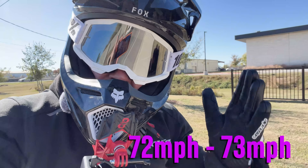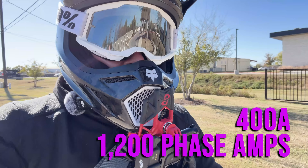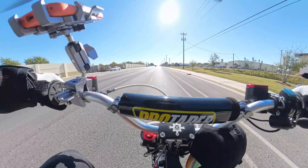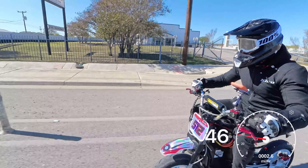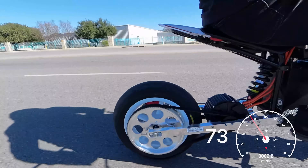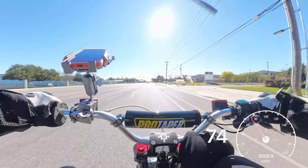We got up to 72, 73 miles an hour at 200 battery amps. I just bumped it up to 400 battery amps, 1200 phase amps — let's see what we get. Here we go. 25... 36... 46... 57... 65... 70... 72... 75... 74.